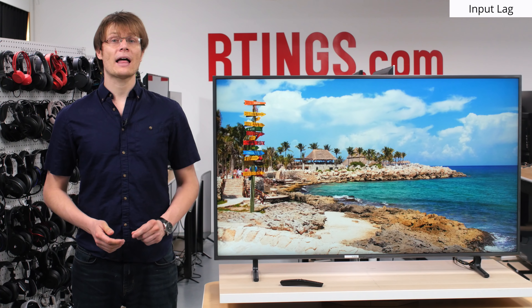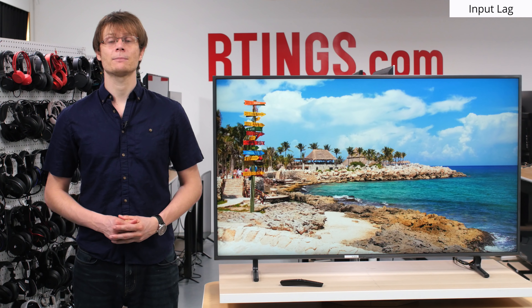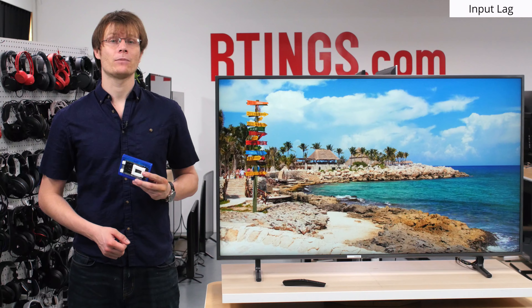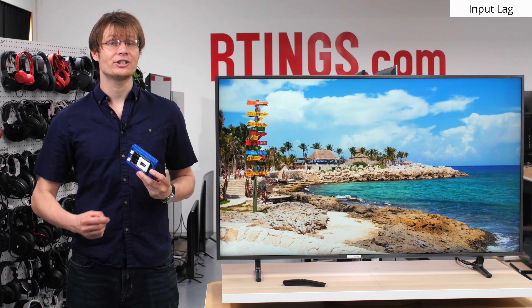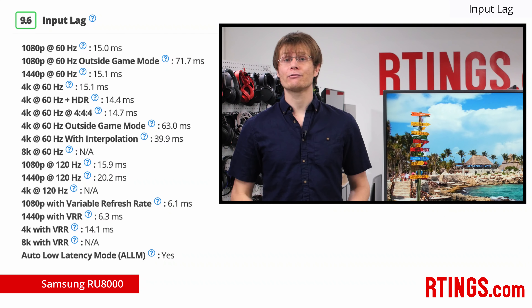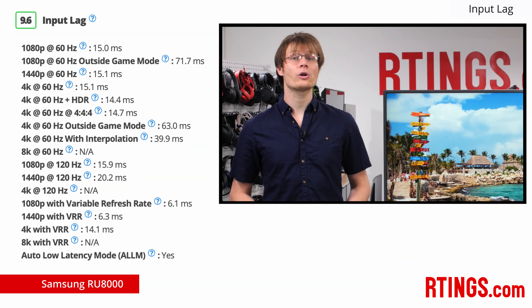A low input lag is very important for gamers or those who plan to use this TV as a PC monitor to ensure the most responsive performance. To measure this, we use the same response time tool that we developed and send an image to the TV. We then measure the time between the signal sent via HDMI and the first sign of change at the center of the screen. We test this for many different resolutions and refresh rates. The RU8000, like most other Samsung TVs, performs excellently with a very low input lag regardless of the input signal. This is great and results in responsive gaming performance. The RU8000 also supports auto low latency mode, which means that it will automatically change to provide low input lag when sent a signal from a new Xbox or PS4.